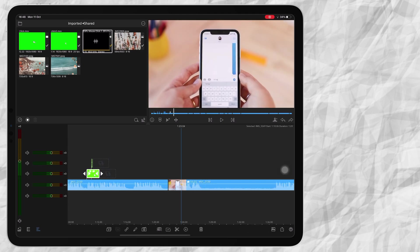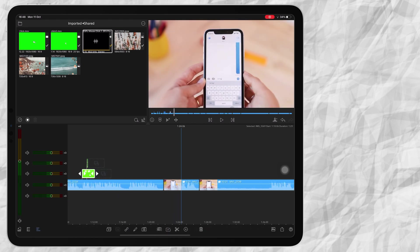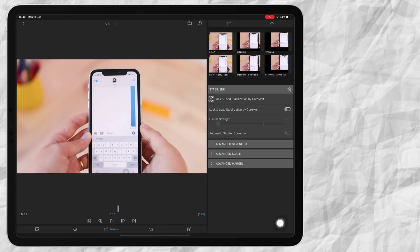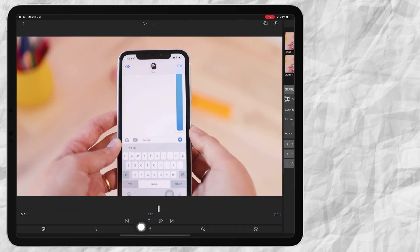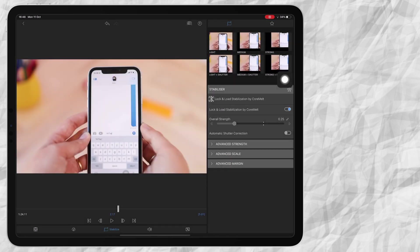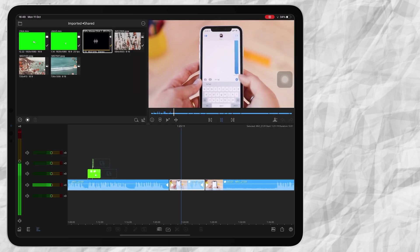The next thing I do is check if a clip needs to be stabilized or if it's a bit wobbly. I double click on my clip and press on the Stabilize button underneath. You can say Light, Medium, or Strong — it will crop your image a little bit, but that is the only way to stabilize it. Here you can see it makes sure the main object is stabilized.